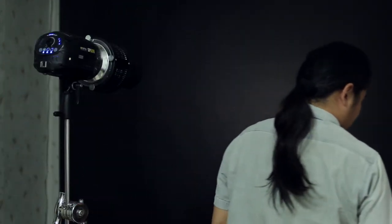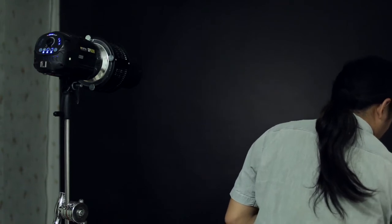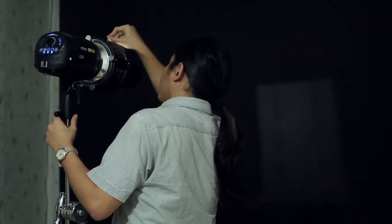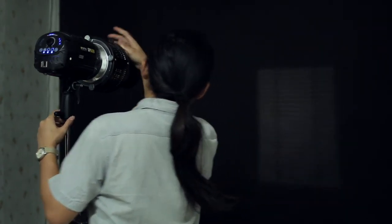Now I'm changing the light plate insert to a smaller one. As a demo — this is the window shape. Put in the insert, and we get a shaded window shape pattern projected.